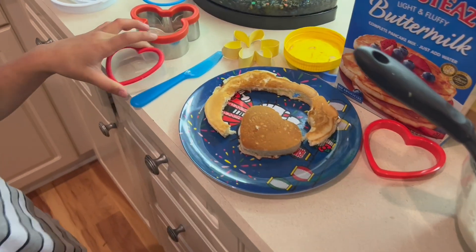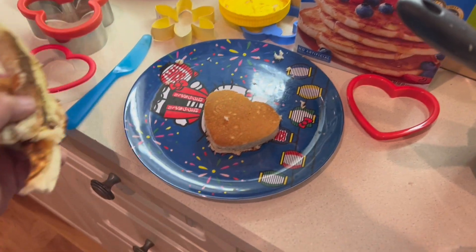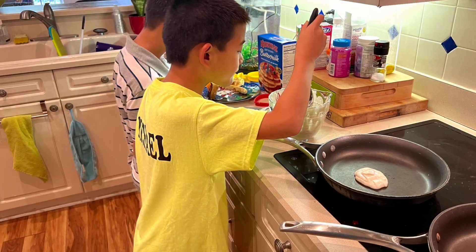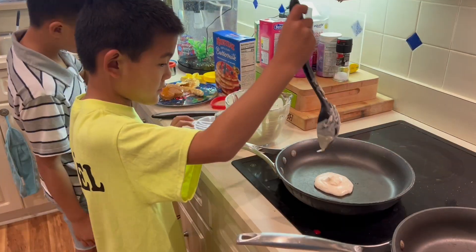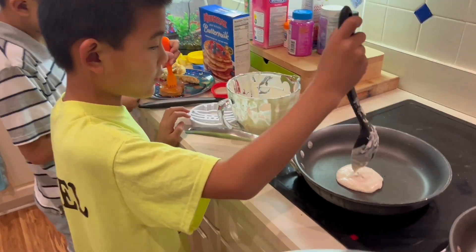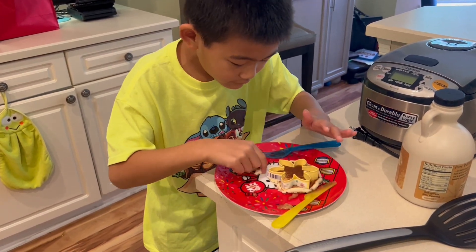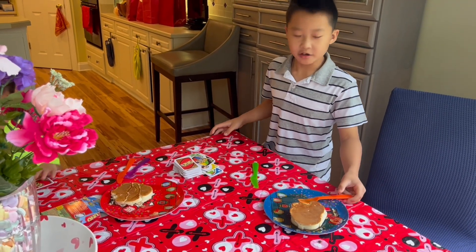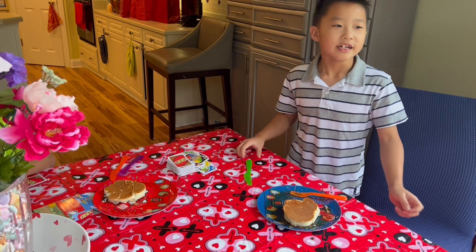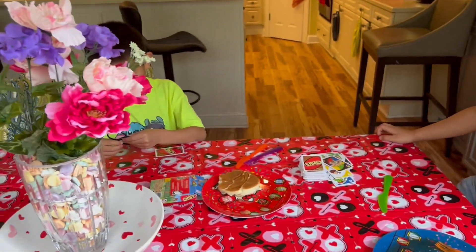We're done — we have a heart! Thanks for watching another pancake video. Please subscribe to our channel, and I hope you liked this video. Bye!